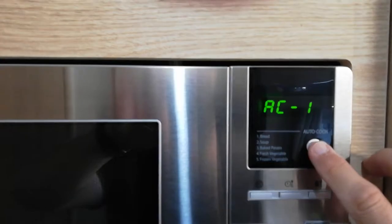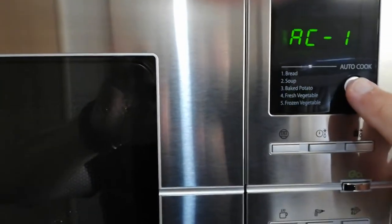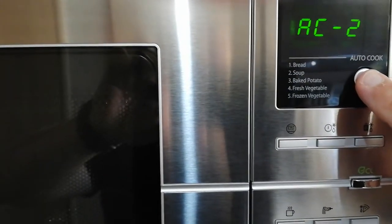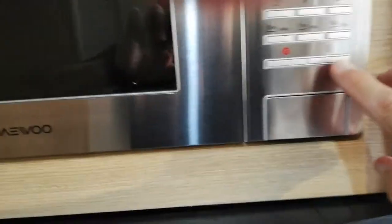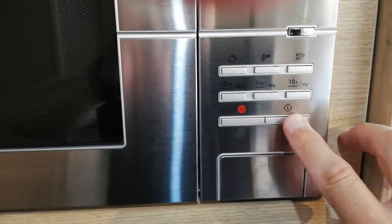I can also use autocook one or two for soup, baked potato, or fresh veg, then press this one to start it — it's quite easy and straightforward.